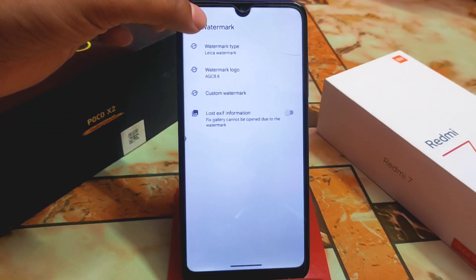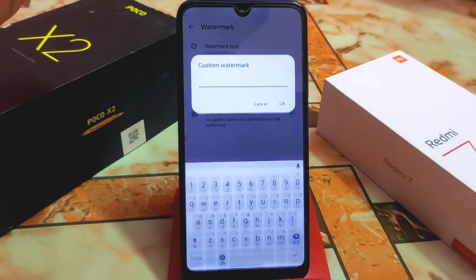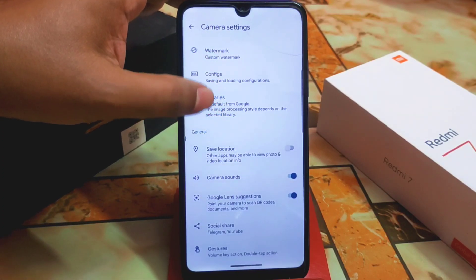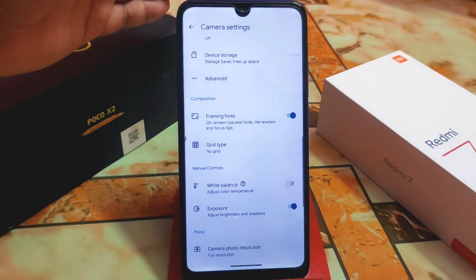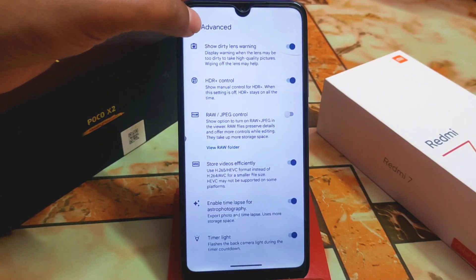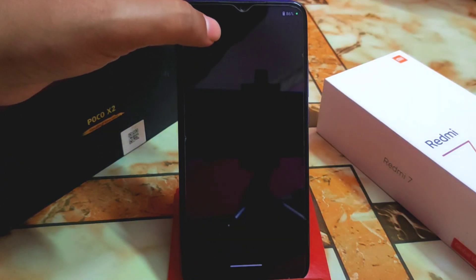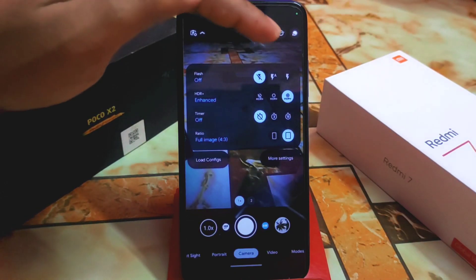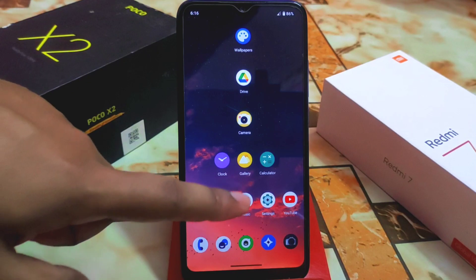Now let's talk about watermark. We have watermark types like AGC 8.8 — this is version 8.8, which is the very latest. There's also a custom watermark option which I've already selected. In the advanced options, there's a darkness warning. For Redmi 7 and Redmi Y3 users, the SDR Plus Enhanced process doesn't take much time to complete.